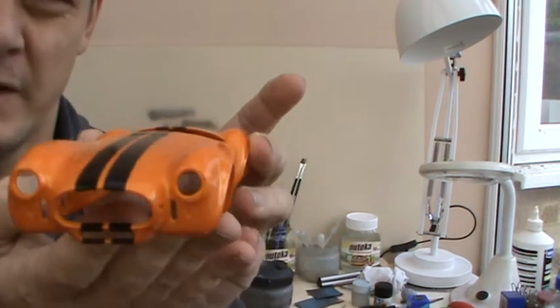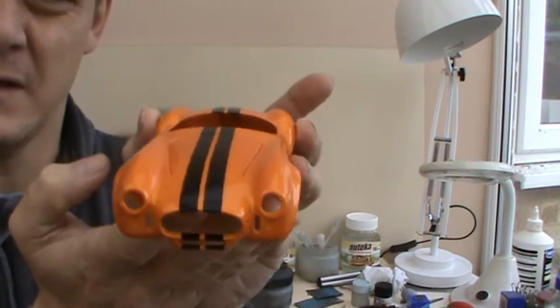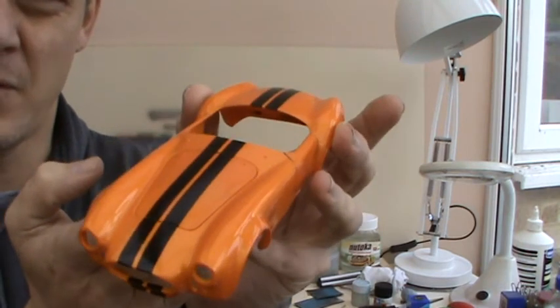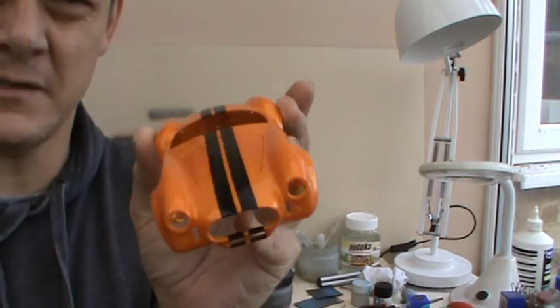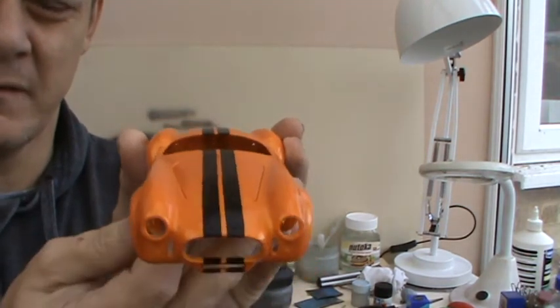It is the Ford electric orange, it's pearlescent. It's come out quite good and I've also put two big black stripes. These aren't decals — I've painted these on, a bit of Tamiya X1.